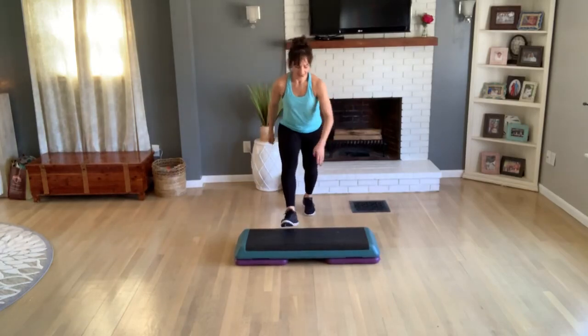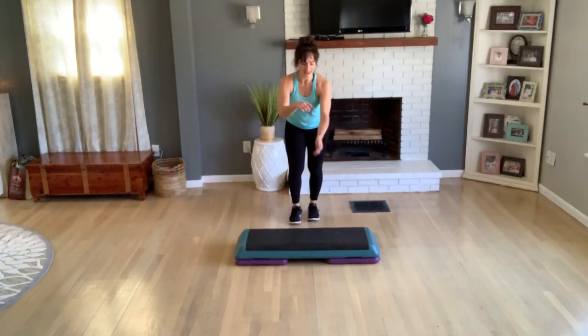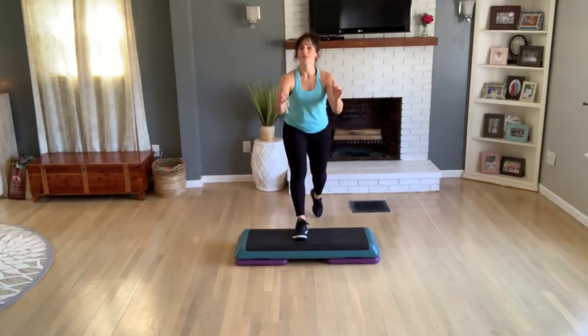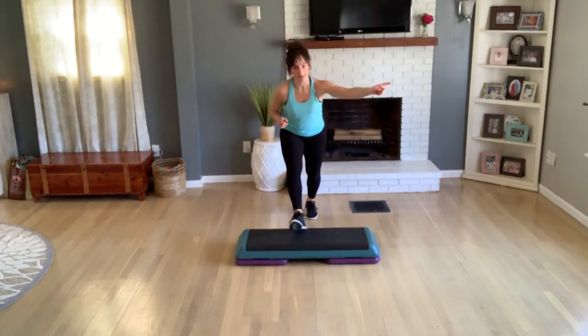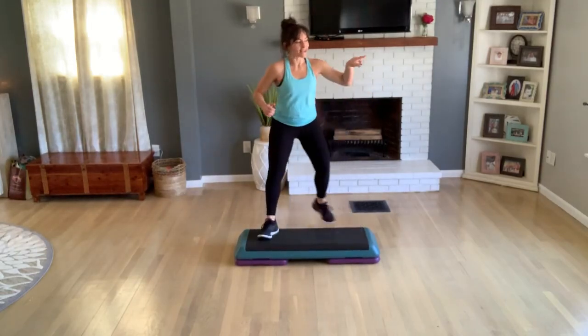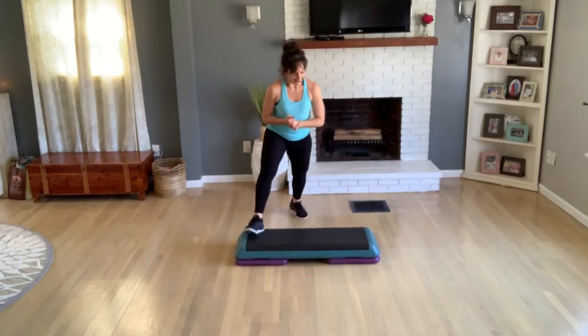Up, down, up — two more. I caught sight of my child out the window. V-step, sorry about that — I can see my kids. Okay.